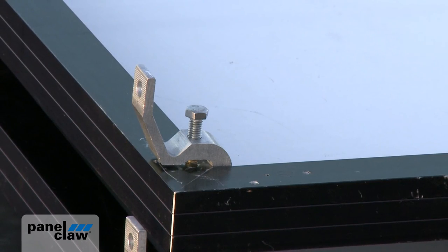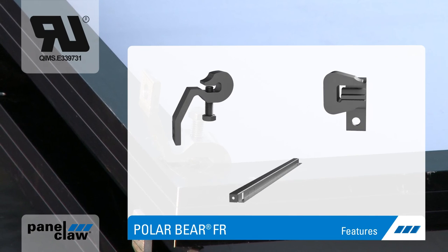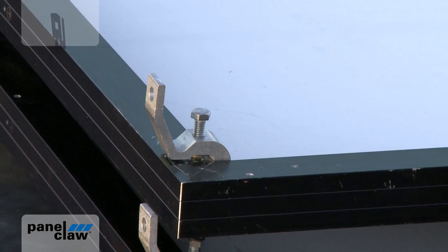PanelClaw offers three module attachment claws to accommodate your module selection. Each claw is a UL2703 recognized component for electrical bonding and grounding with a 125 amp rating.